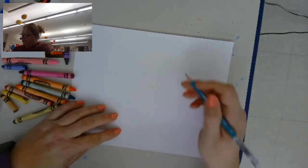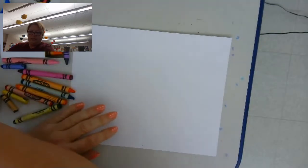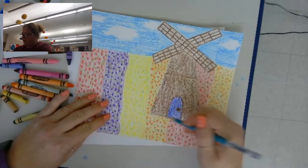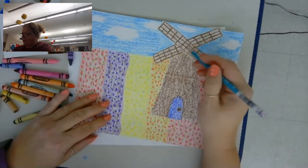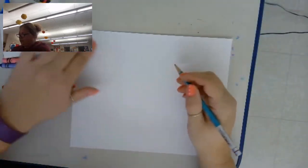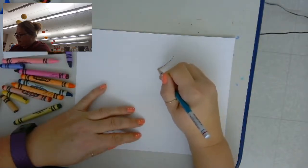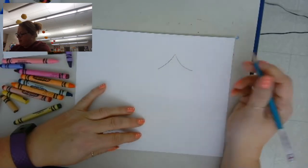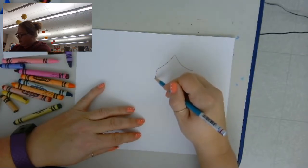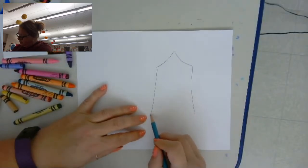I'm going to start with my windmill. There are a couple different ways you can draw windmills. The way you see here, I drew sort of like an upside down ice cream cone but without a point on it, and then I drew the blades. So this one I'll do a little bit different — I'll make the sides come out like that, and then kind of down like that.